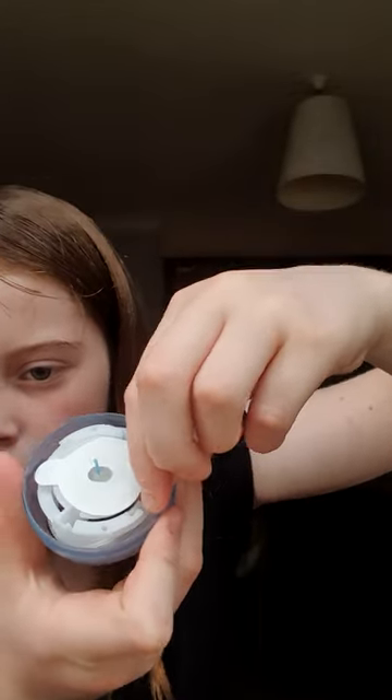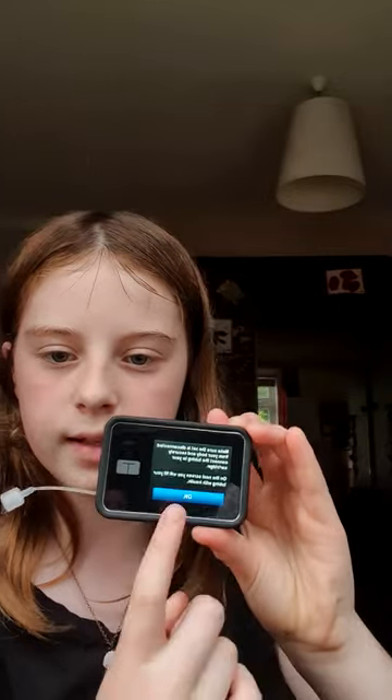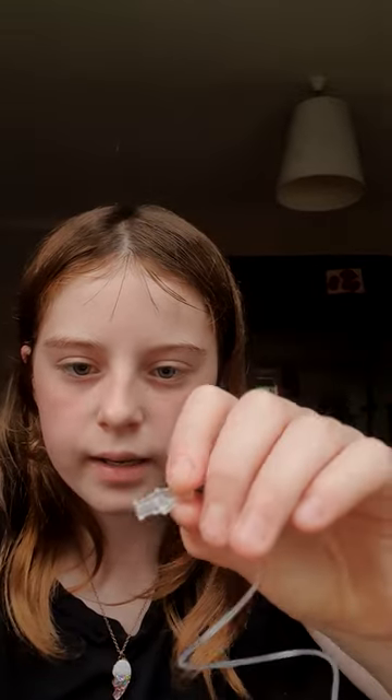Then you'll see here you can unhook that. You may realize that this button is here, so just press it — but don't press anything else. Then you will see on this that there's a little groove to place the wire on. If it jumps out again that's fine, just put it back in. Then you'll get this bit and connect it to here tightly, as far as it'll go — you won't need to spin that much.